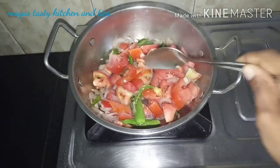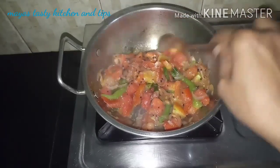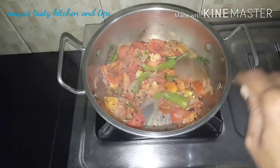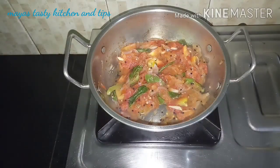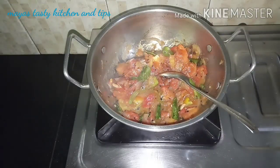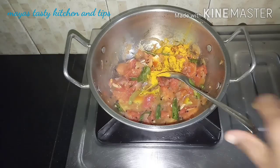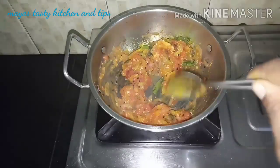We just need a piece of the vegetable oil. I want to do a portion of the vegetable oil.